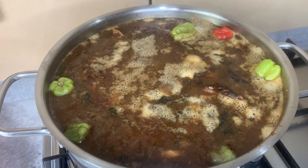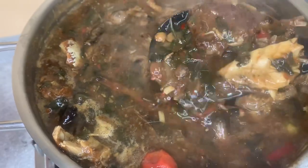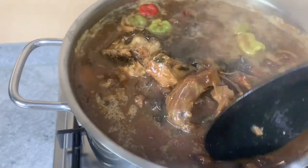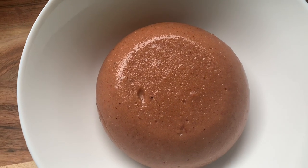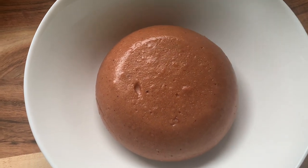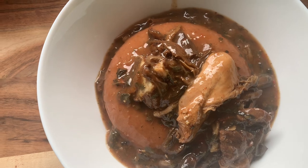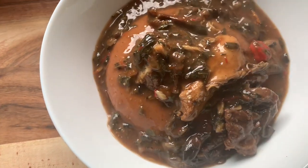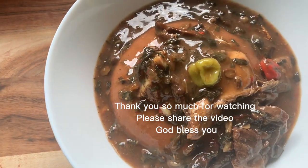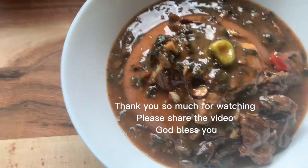If you haven't subscribed yet, please subscribe, like, leave a comment, and share this video. I served this soup with tamarind tshir stirred with sorghum millet flour — I have a video coming up on that. It went so well, so delicious, nutritious, and healthy. Thank you God for feeding me and my family. Thank you all for watching and stay blessed, bye!